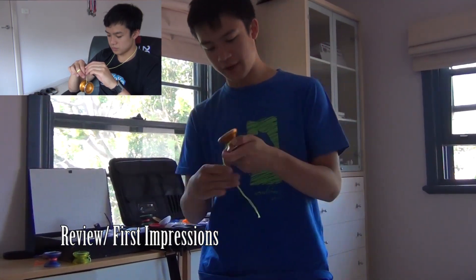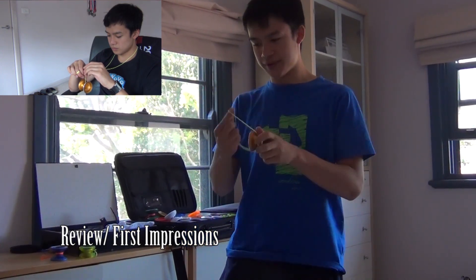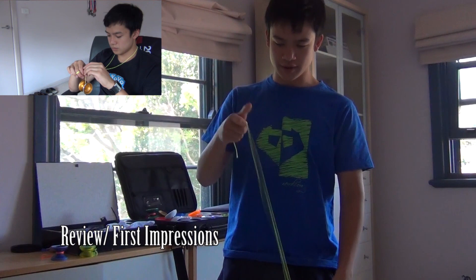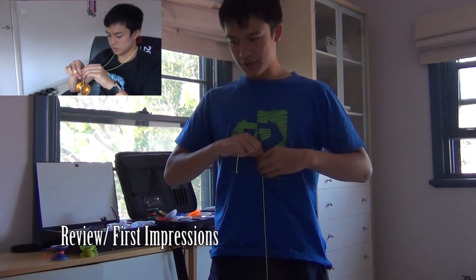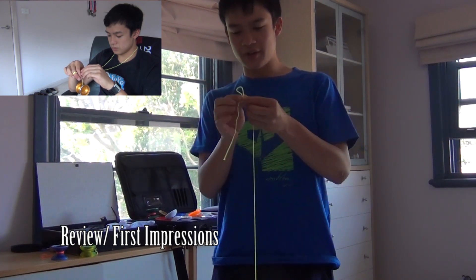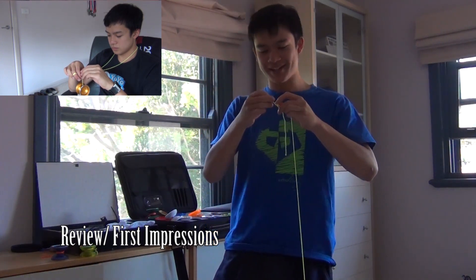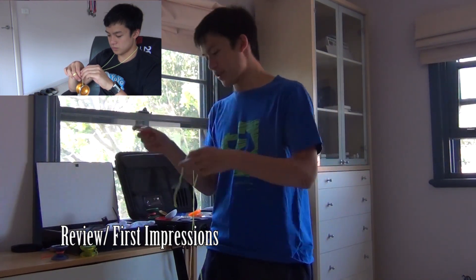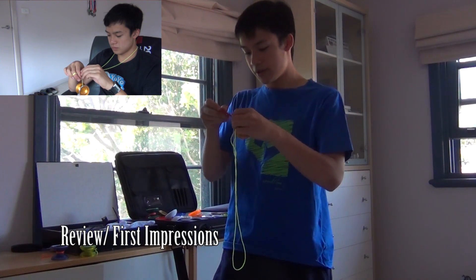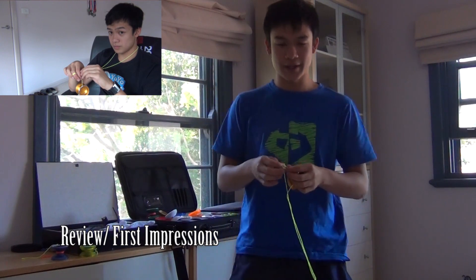All right, so I have the yo-yo right here. Just put the string on it, and yeah, that's way too long — probably gonna have to shorten it. It took me a while to figure out what my actual string length was, and a lot of people these days are using really long strings. It's just not my style — I'm still one of those guys that shortens the string pretty short, so I don't hit the ground and I can control the yo-yo. All right, string is cut. Let's see how the yo-yo plays.